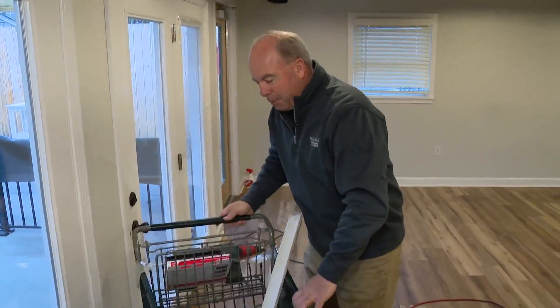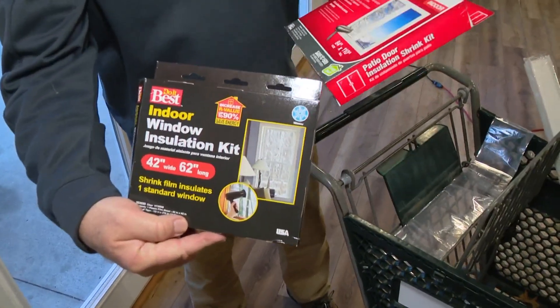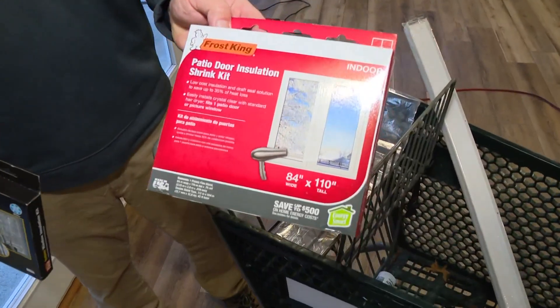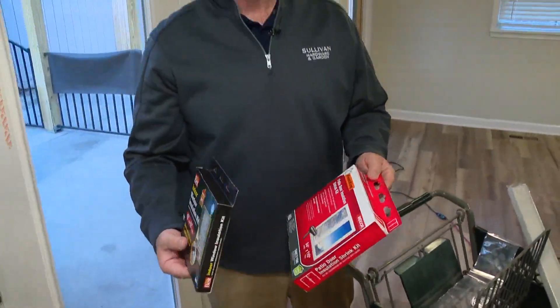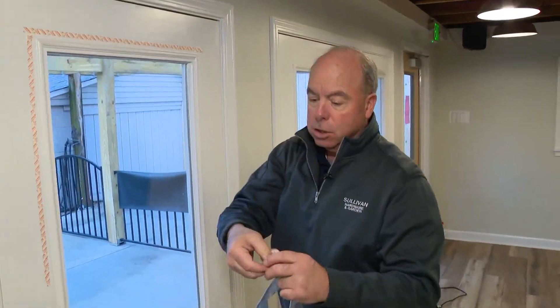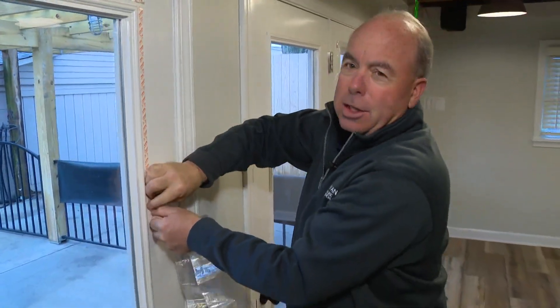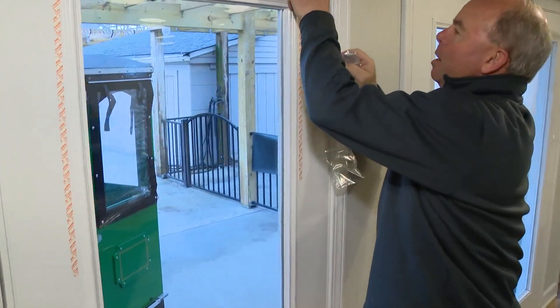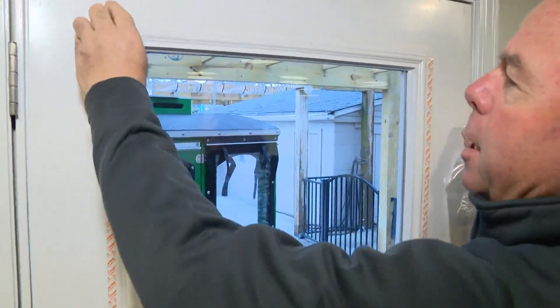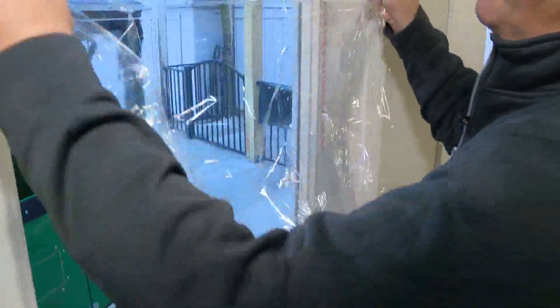The other real old school thing — these probably came out in the 70s — window kits. People forget about them. This is shrink film. The big one is for sliding doors; old sliding doors that haven't been replaced leak like a sieve. What you basically do is use this double-sided tape that comes with it. You put the two-sided tape around the perimeter, peel it off, and then put the shrink film up, pulling it as tight as you can get it.